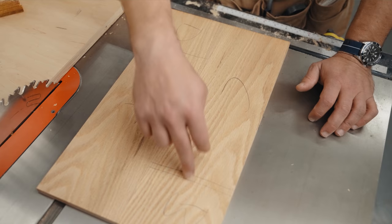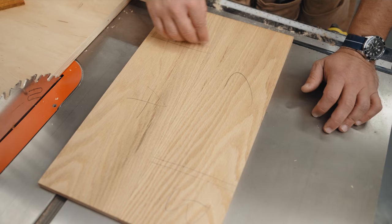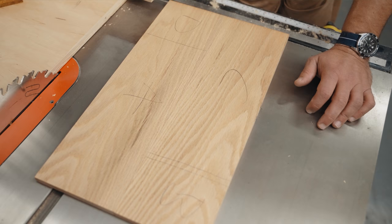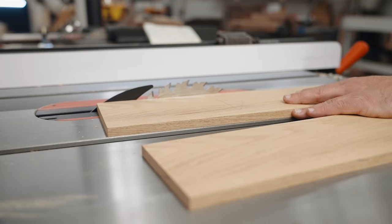We're going to be using miters, so we'll use a thin kerf blade and a 45-degree cut, trying not to remove any material off the top. We'll do this on the crosscut sled — trim them down to size, make sure everything's nice and square first, and then we'll do our miters.